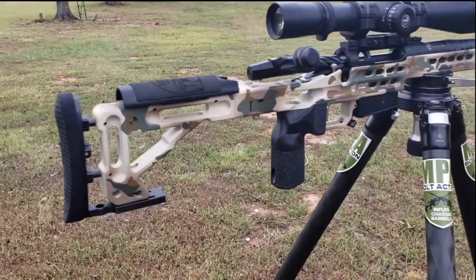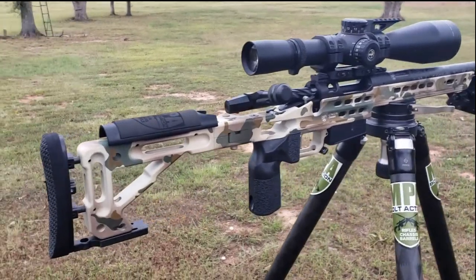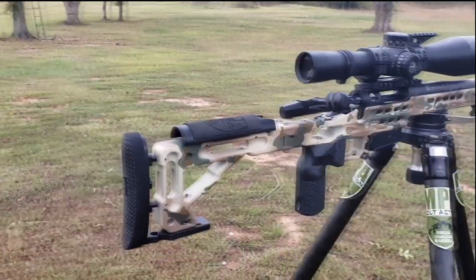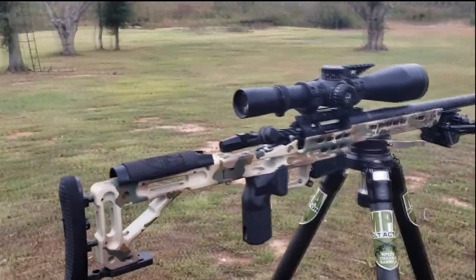One of the things that we've always focused on at Masterpiece Arms is being able to set up the chassis to where it fits the shooter — having that consistency in the same cheek position, shoulder position, trigger pull, etc. That only promotes consistency, which is one of the key factors in precision shooting.